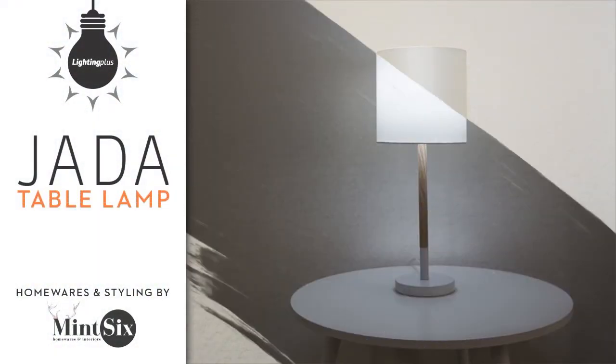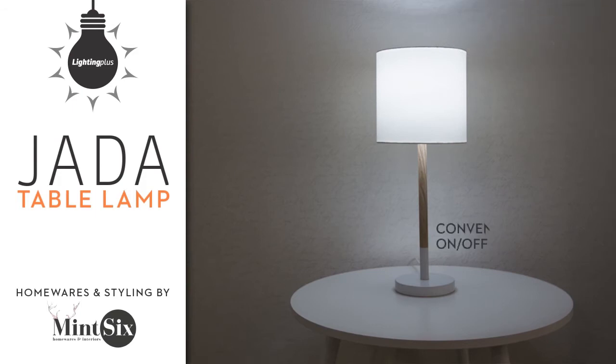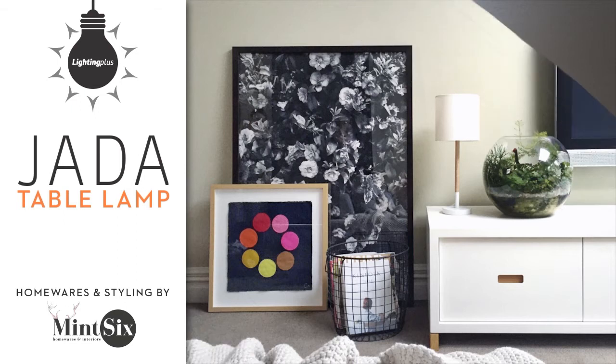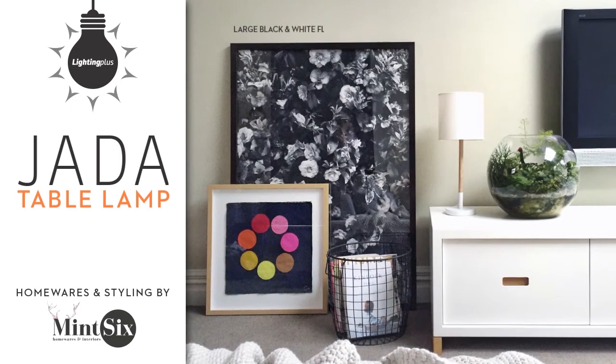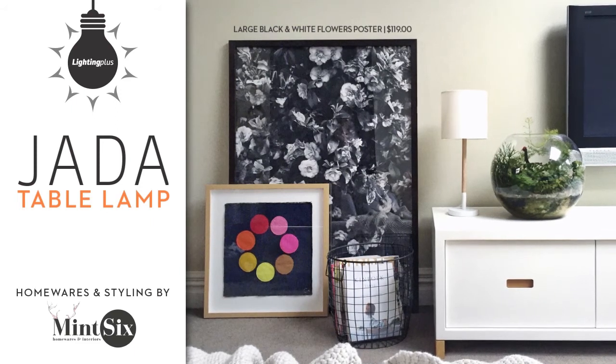This neutral table lamp has a contemporary and stylish look. Use it on a hallway console or on a sideboard in your living room. The Jada will suit any modern interior with its combination of white and pale timber, tying in beautifully with a fresh and pared back interior scheme.